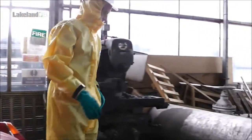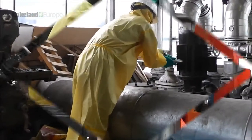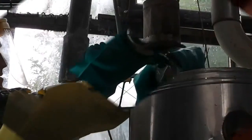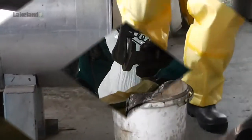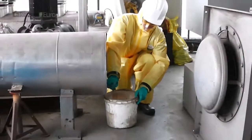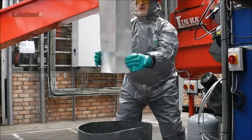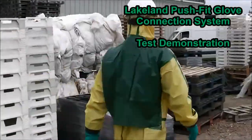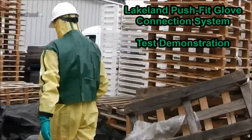Lakeland's Pushfit glove system is an innovative method of attaching a variety of chemical gloves to our Chemmax chemical suits. It provides an effective liquid-tight seal between sleeve and glove and has been tested to a Type 3 jet test. Our glove fit system donning video shows how simple and quick it is to attach and replace gloves, but we also wanted to show you how effective it is, so our Lakeland technicians developed a simple test to demonstrate.